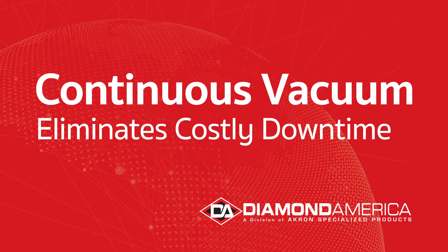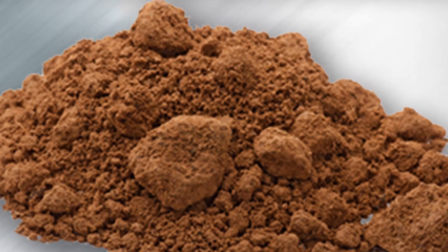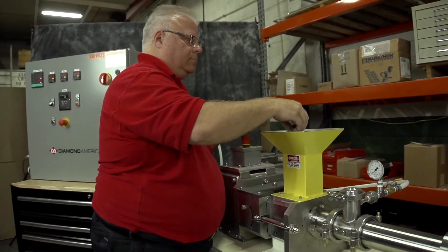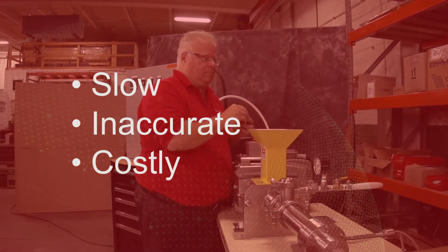Fight downtime with the Continuous Vacuum Extruder from Diamond America. Does your material contain volatiles, moisture, or impurities that must be pulled away during the extrusion process? In the past, this meant stopping the machine, putting a batch into the hopper, and pulling vacuum for a calculated time. It was slow, inaccurate, and costly.